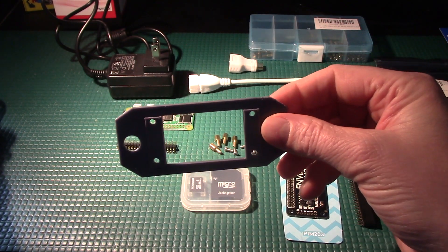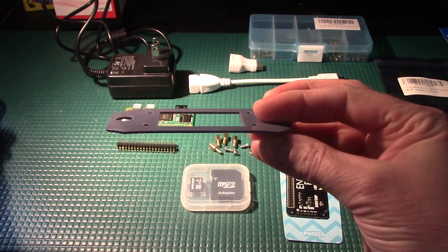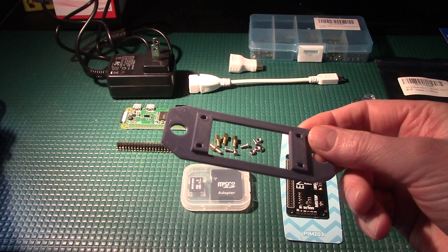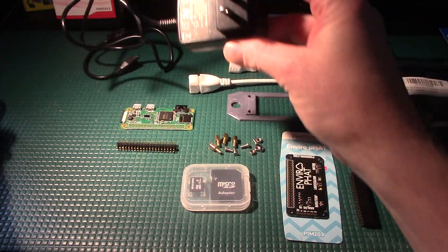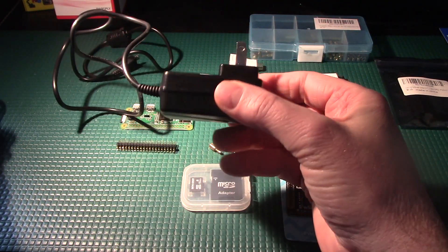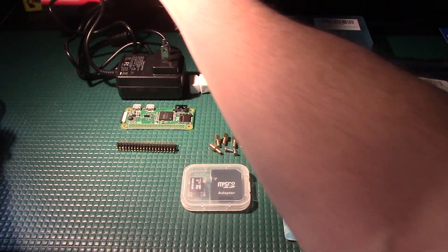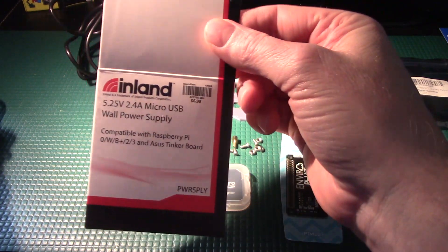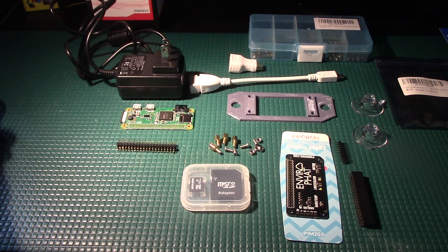I'll put this 3D printed plate design in my GitHub repository so you can use it and print it out if you'd like. In addition to the Raspberry Pi itself, we need to power it. I bought this 2.4 amp micro USB power supply from Micro Center for about $7. We don't really need 2.4 amps, but that's more than enough for a Pi Zero — it should be able to power a Pi 3 as well.